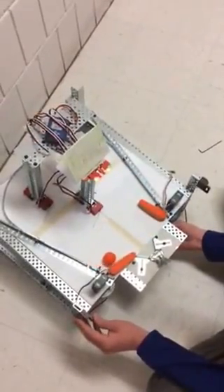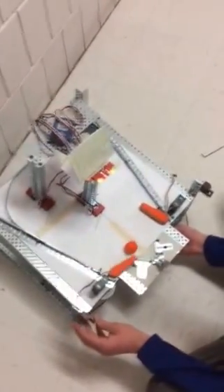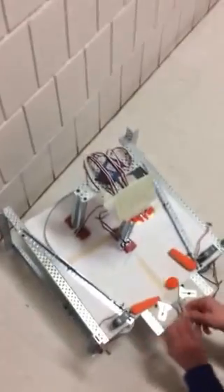It was working — past tense — but something broke on it. We don't know what's going on here.